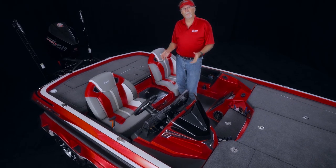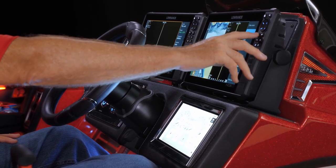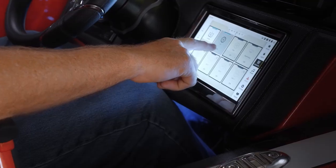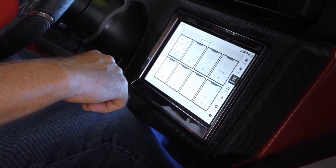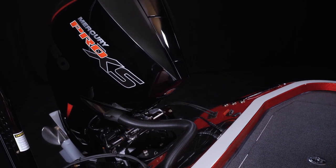Now let me get behind the new wheel so you can take in the brand-new dash. The driver's seat — the most enviable seat on the water, I guarantee it. We've got new dual 12-inch graphs front and center, right where you want them — no more mounting them off to the side or way up high. And down here is some real and true innovation: the Ranger Ride System, an exclusive and industry-first whole-boat control center. From here, you can control everything from your live wells, trim, lights, radio, and keep an eye on your outboard — and it's only available in a Ranger.